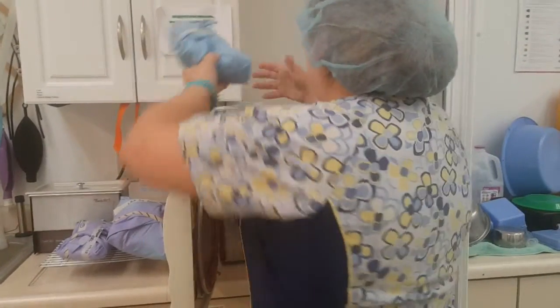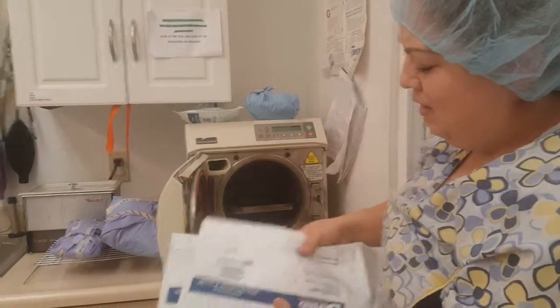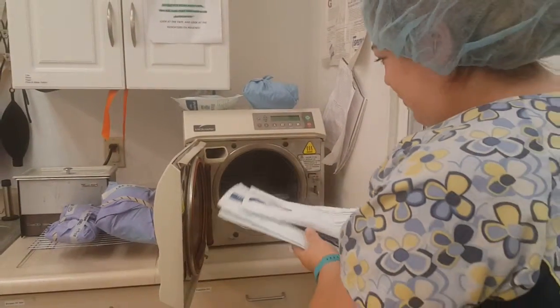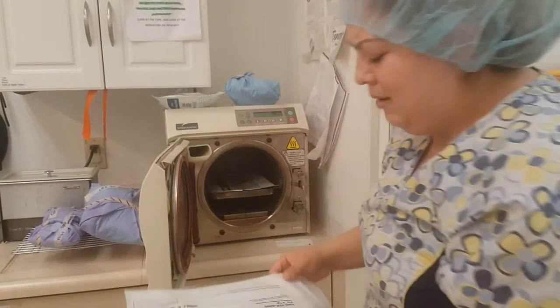Pouches you always want to lay with the paper side up. That way all the steam can go through properly and they can dry properly.